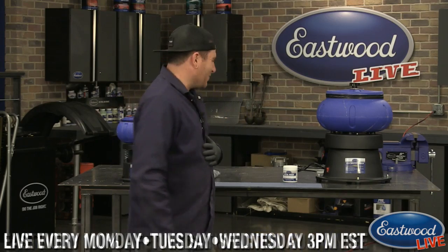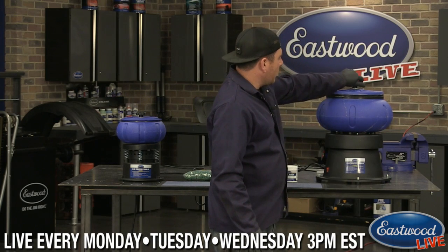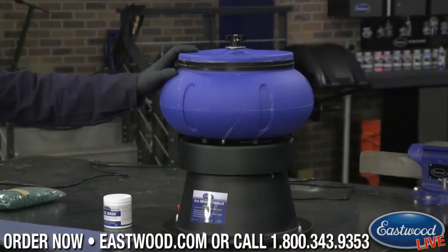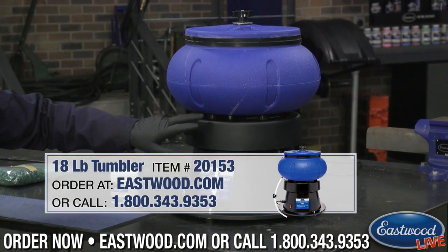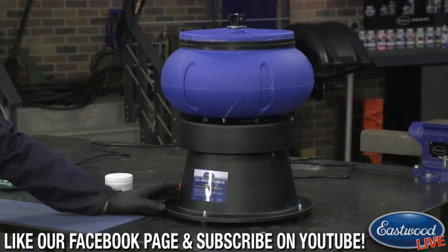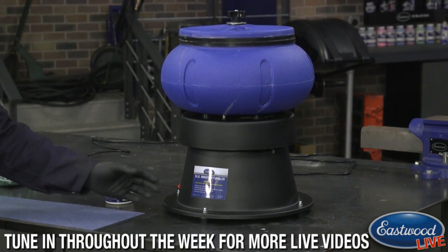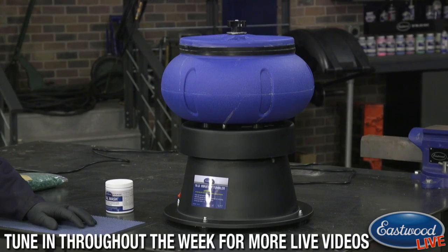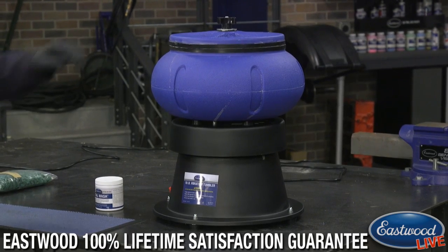We're going to talk about tumbling parts and cleaning them with our tumbler. This is our 18 pound tumbler that's been running for about 24 hours. The way it works is it has a motor inside with some springs underneath. As it turns on, the vibration and the loose springs let it bounce around in a controlled manner and shake the media inside.